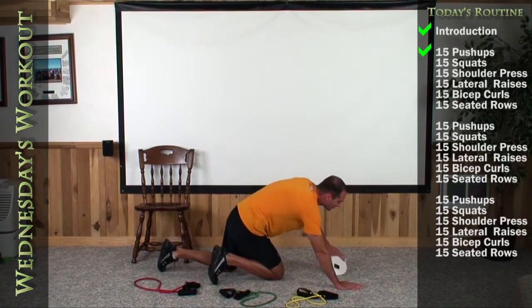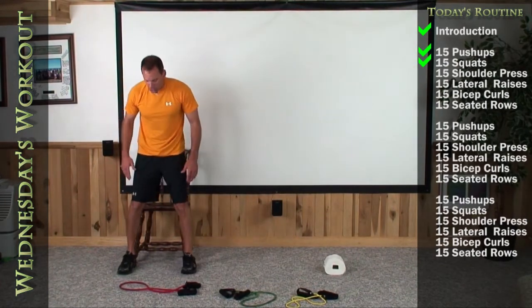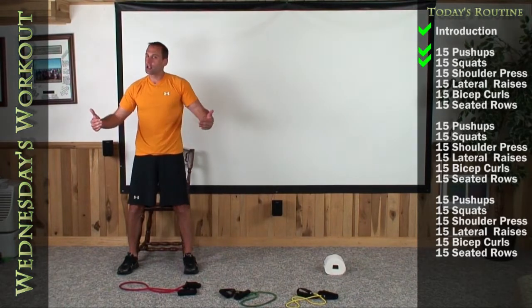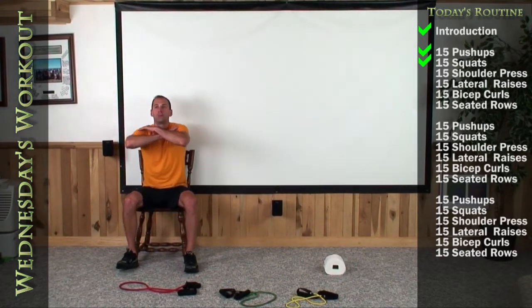We're going to get up on your chairs next — just a regular shoulder width straight up squat. So get yourself shoulder width, arms across your chest, get your butt back in as deep as you possibly can. Let's do 15 of them. Up strong, exhale.